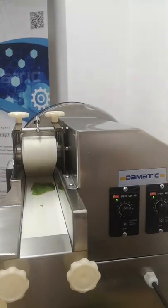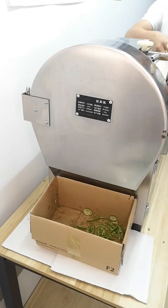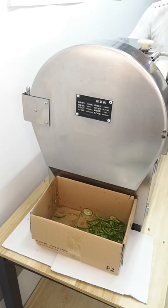Before the test we have to pre-process these green bell peppers: remove the stems and seeds, then divide them into pieces for easy machine cut.